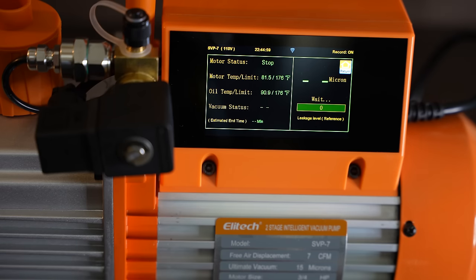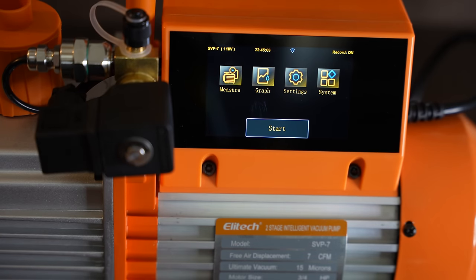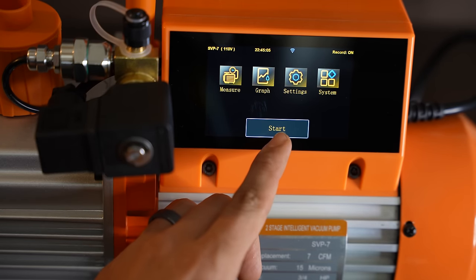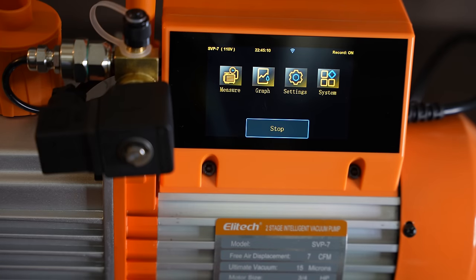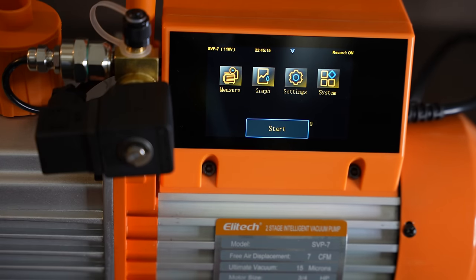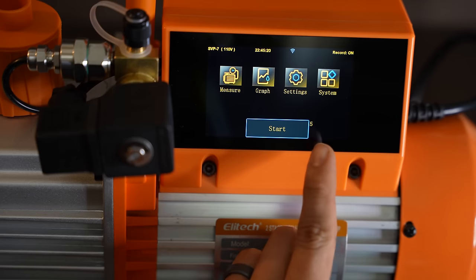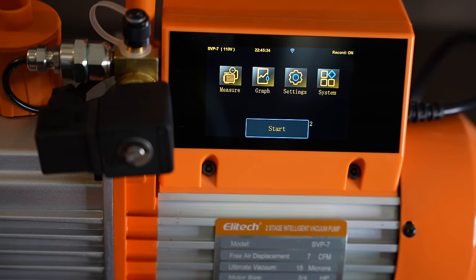I paused it. And before we continue, I want to point out a little safety feature that this thing has to protect itself. If I press start, I can't press stop right away. And I also can't start it back up after I stop it — see the little countdown? So basically after I stop it, I have to wait for 10 seconds before I can start it up again. That feature is just there to protect the pump from short cycling, or basically having short on-off periods.